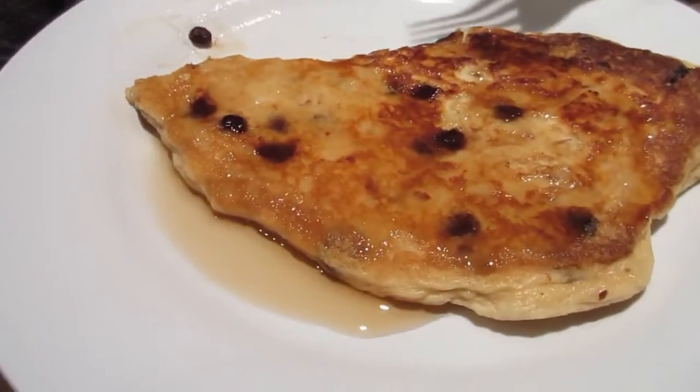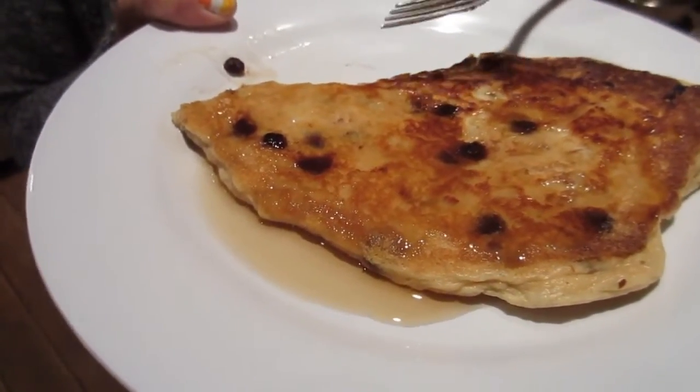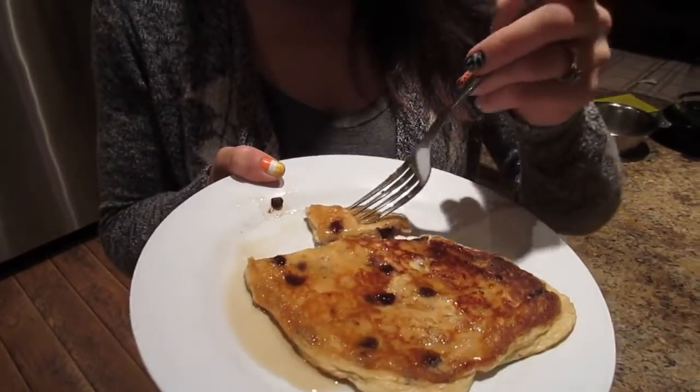They're crispy and you get the chocolate, the coconut, and the almonds — these taste really good. You can tell they're low-carb because the texture is a little less dense, but they're light and crispy and it really gives you your pancake fix craving. They're actually quite delicious with the no-sugar-added syrup. Wow, these taste like almond joy pancakes — we did good!